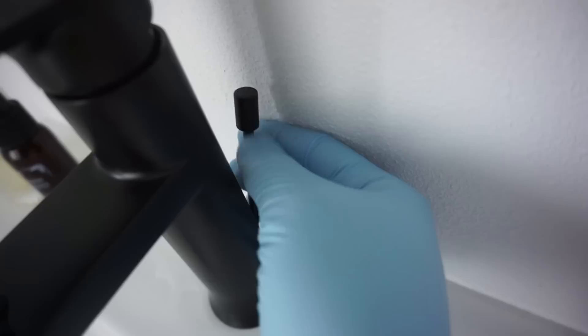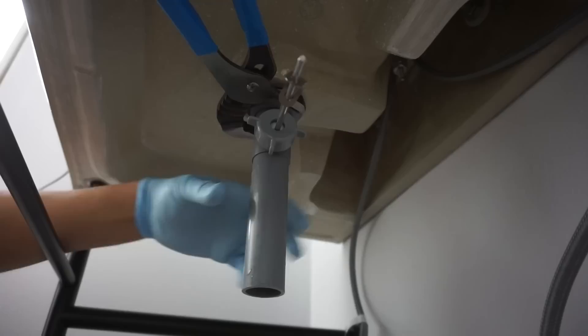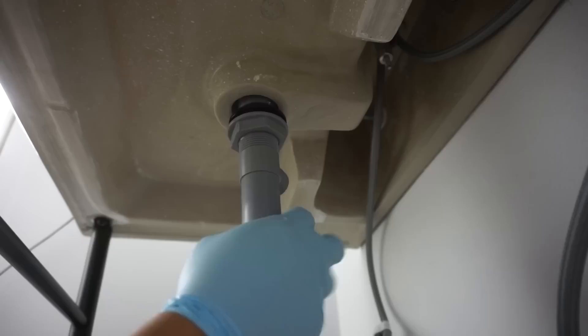I'm also disassembling the mechanism that controls the drain plug — the one connected to the top of the sink. I'm not throwing this away, just storing it for future use. Continue to disassemble the drain pipe at the bottom of the sink along with the ball valve joint controlling the drain plug. Once disassembled, the drain plug can easily be taken out, and you can unscrew the drain pipe and the drain frame cap on top.